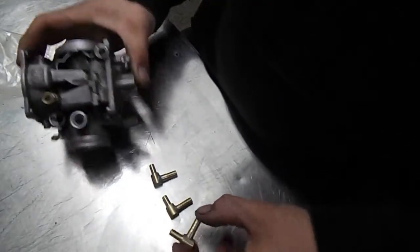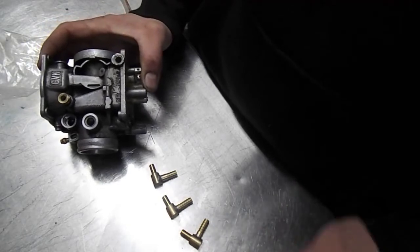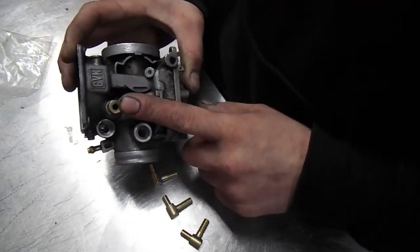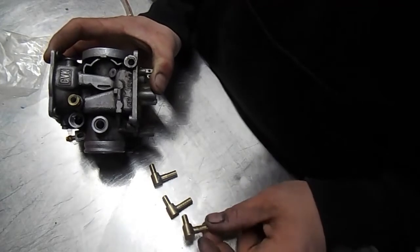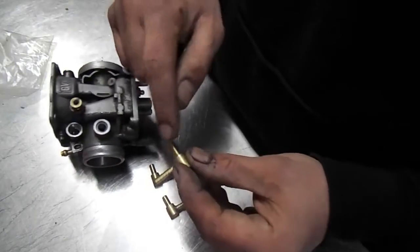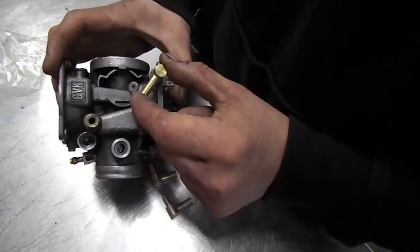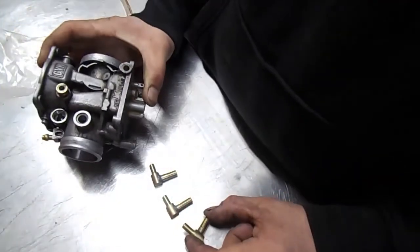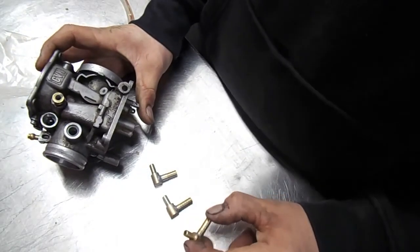I've made a few of these because as far as I know you can't buy anything that is a suitable replacement. I think you can get these ones from some Harley carbs or something, but as far as I know these you can't get. What would happen now is a little bit of liquid PTFE or something on there and then it would get pressed in. I'm going to leave that for my friend to do - who this is for - and I'll report back if there's any problems, but I think they'll be fine.